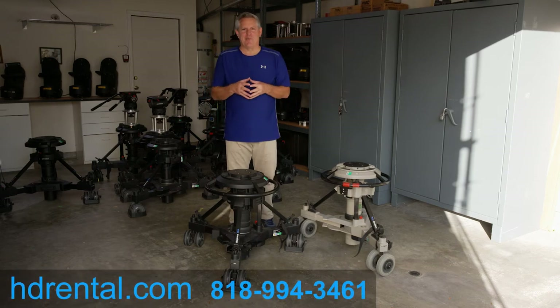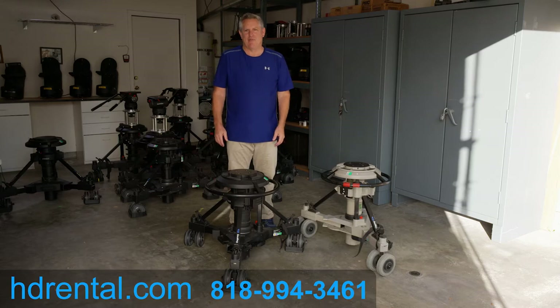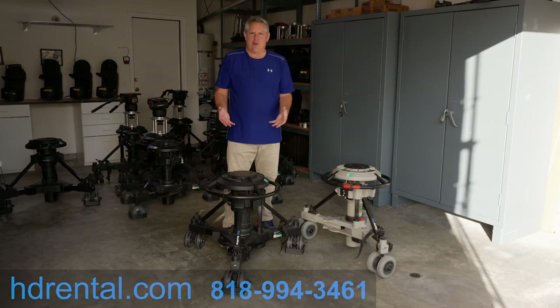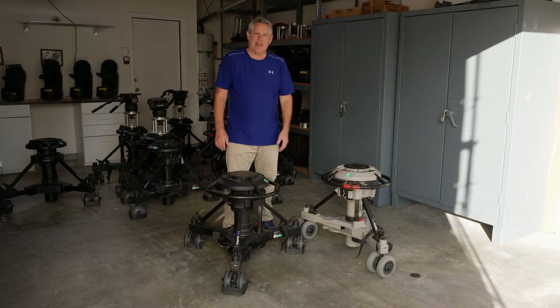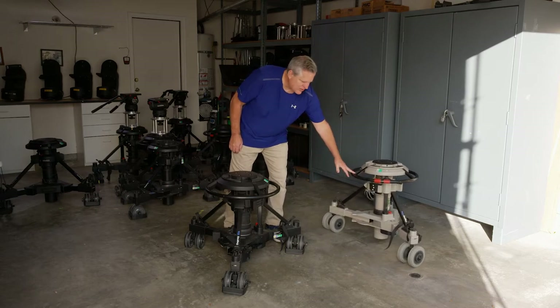Hi, my name is John Schneider with HDRental.com. We rent the Vinton Osprey Elite pedestals. We have the latest version of the Elites, which are the black ones, and you can tell the difference between the newer ones and the older ones. The older ones are gray, like this one, and we don't carry many of the gray ones anymore, so we'll just move those off to the side.